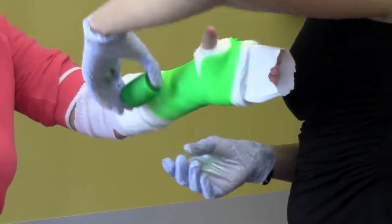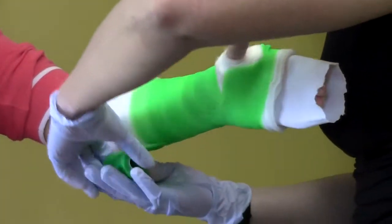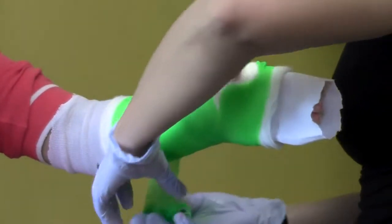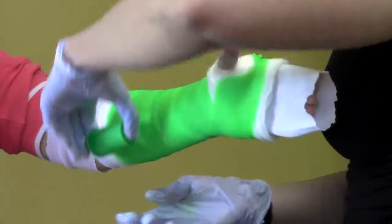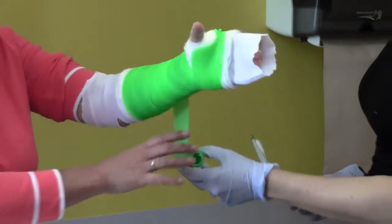Fiberglass also has a shelf life. Don't open the fiberglass until you are ready to use it — it can sit out for about five minutes before the glue hardens. Leave it sealed until you're ready to use it.